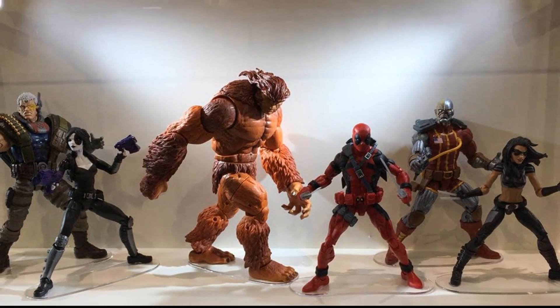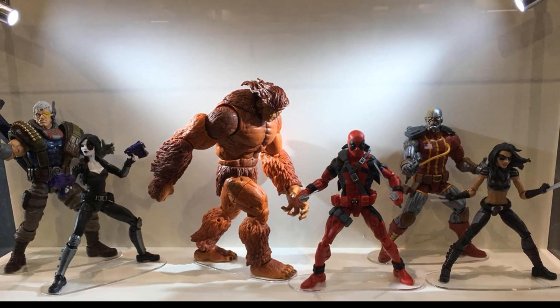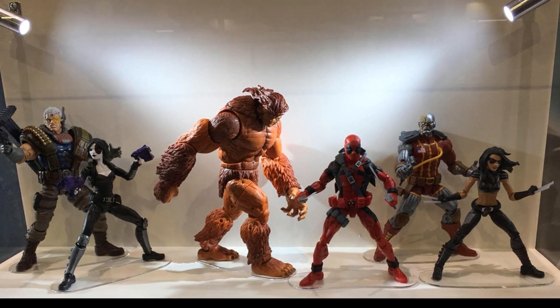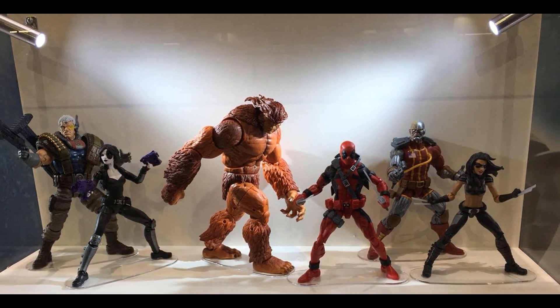The Build-A-Figure for the Deadpool wave is going to be Sasquatch, and here's another picture of him with the rest of the wave. It looks pretty good. There is quite a bit of retooling from the Man-Thing Build-A-Figure, but I think they changed it up enough that the reuse isn't a big deal. They gave a lot of uniqueness to this sculpt, so I'm kind of excited about it even though I'm not a big Sasquatch fan.